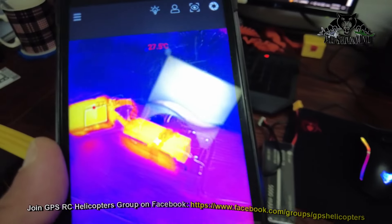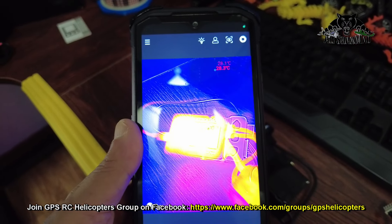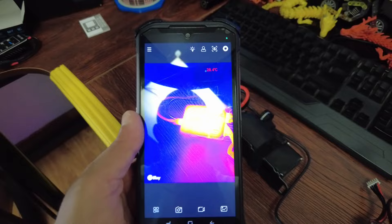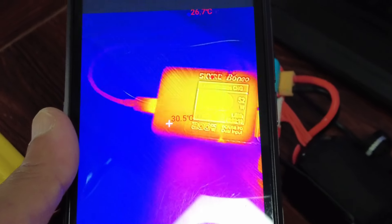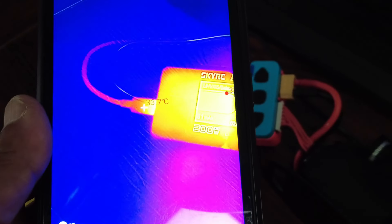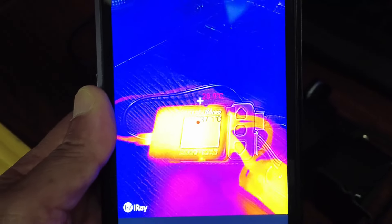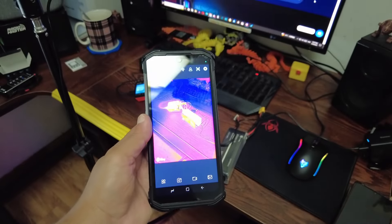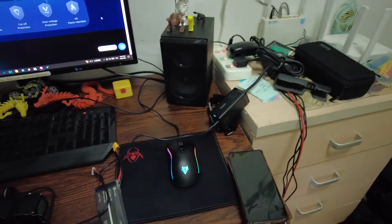The batteries are getting warm and the charger is at a very nice temperature. My actual worry was that the cables would get very hot — but as I can see the cables are not hot, they are at normal operating temperature with both DC and PD power supply.